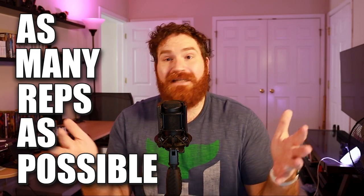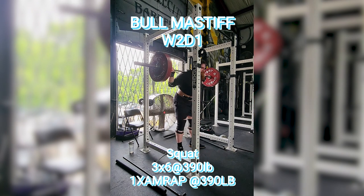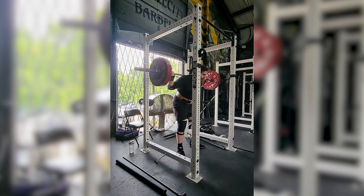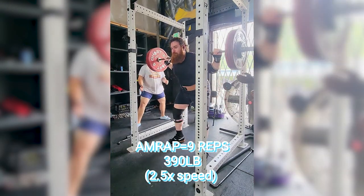Pro number one, and probably my favorite thing about this program, is the AMRAPs that are added as a tool for progression. AMRAPs, if you don't know, stands for as many reps as possible — doing a set for as many reps as you possibly can. What's interesting about Bull Mastiff is the AMRAP is the primary tool of progression. When you start off, you are given a percentage of your one rep max. So week one, you're doing 65% of your one rep max for three sets of six, and at the end of those sets, you do an AMRAP with that same weight.